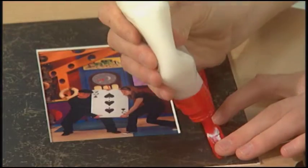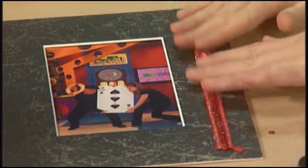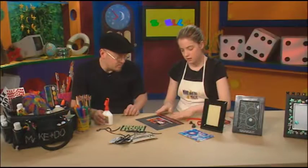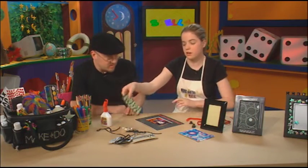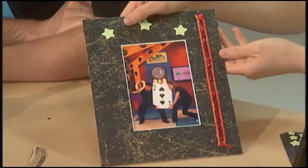So pass the glue? Sure. Thank you. You're welcome. And I also have some glow-in-the-dark stars, if you want to look at your photograph in the dark. You never know.